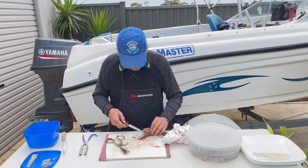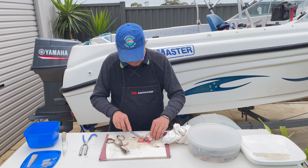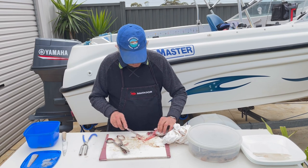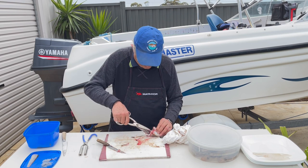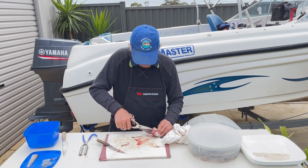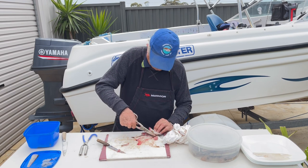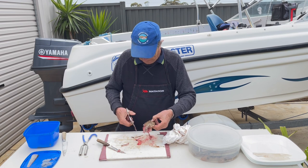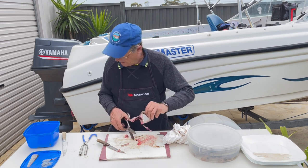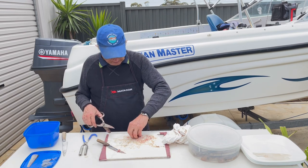So you remove the eggs, the stomach, all the parts that are not tasty. Give it a good rinse. At the end we'll rinse. All the offal goes in the bin.